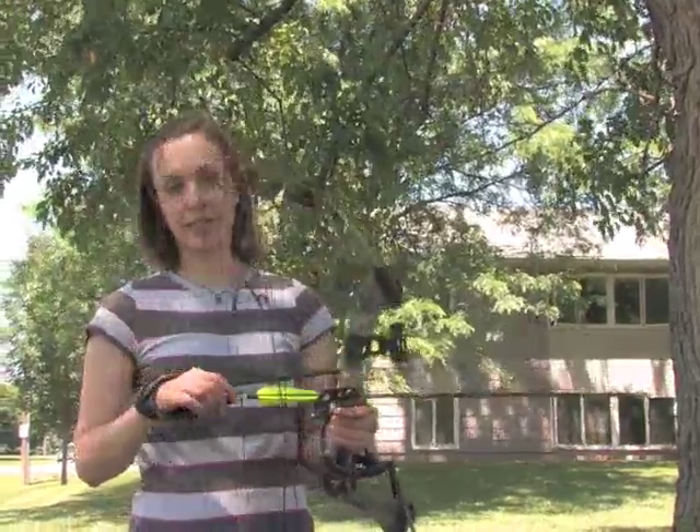We've got the Magnus Stinger Buzzcut broadhead on here. I'm going to aim at a target 40 yards away, which is probably about the maximum that I've been shooting with this 40 pound bow.